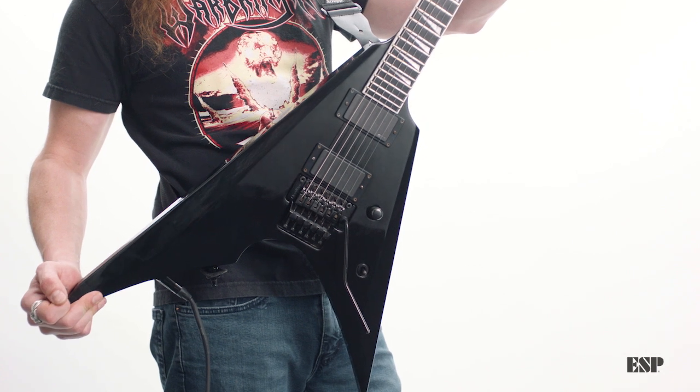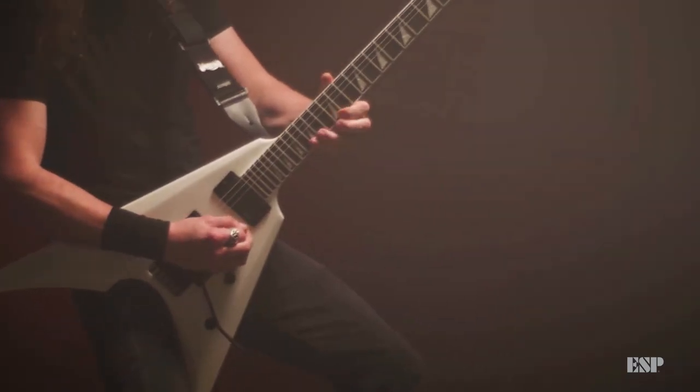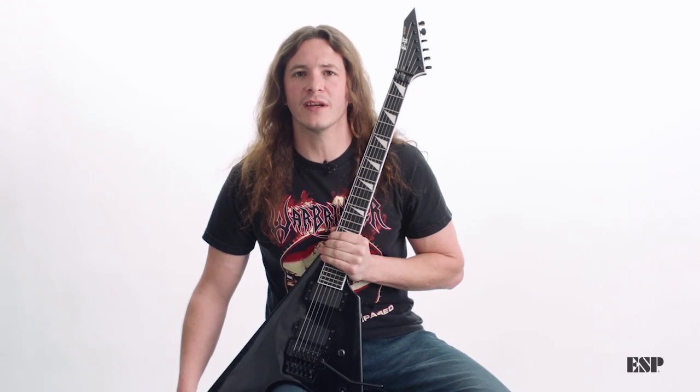The first one I got was a black one. I've written a lot of leads on this guitar, a lot of riffs — you can hear some of those riffs on Warbringer, Firepower Kills, the Ex Mortis EP, and Legions of the Undead.